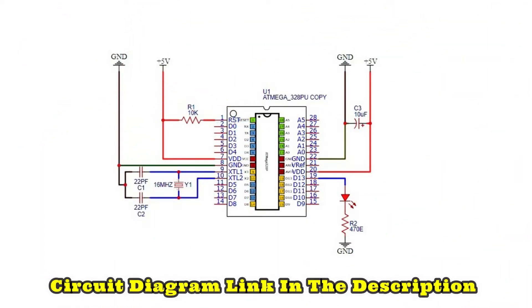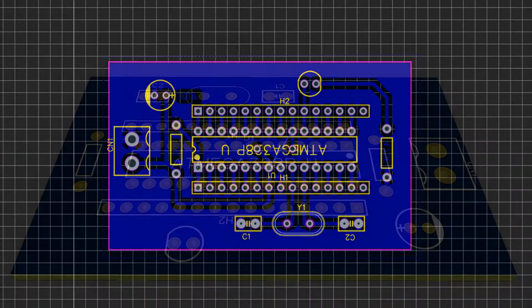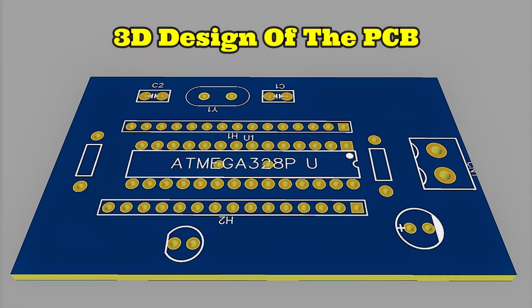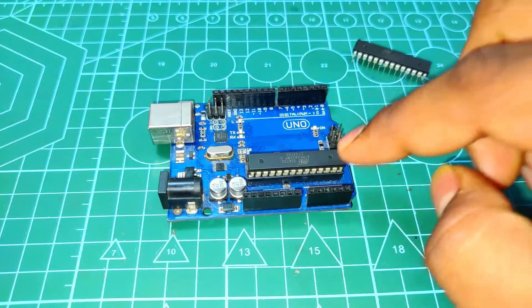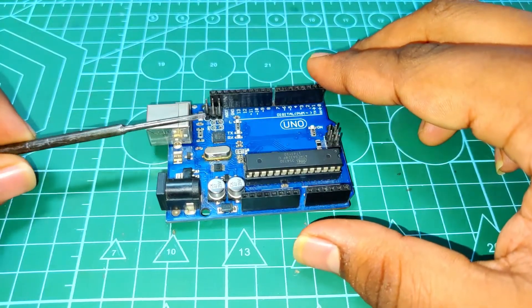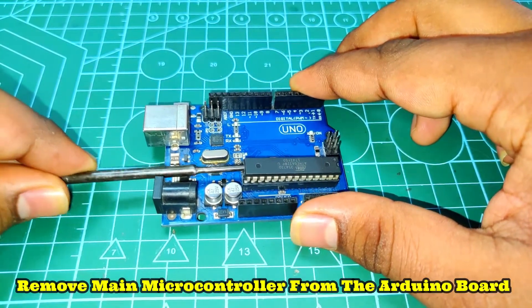Follow the circuit diagram to make connections on the breadboard. I designed a PCB for this project — for complete details check out the description. There is also a 3D design of the PCB. First we need to upload code to the ATmega, so remove the main IC from the Arduino board and place the bootloader IC on the board.